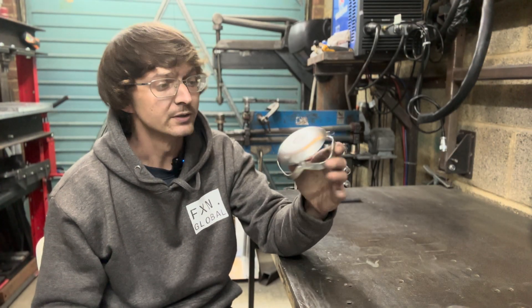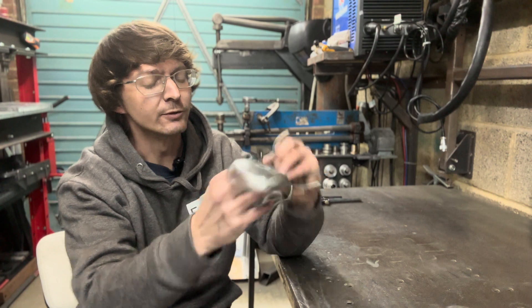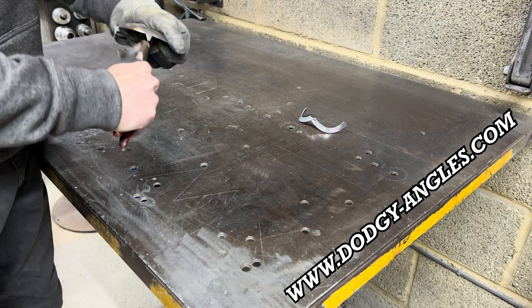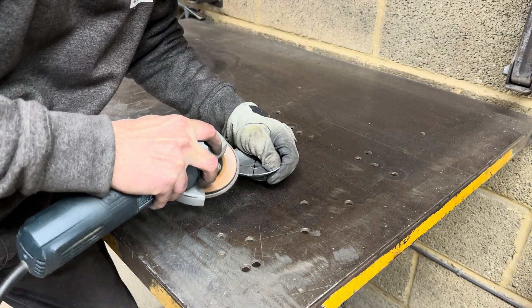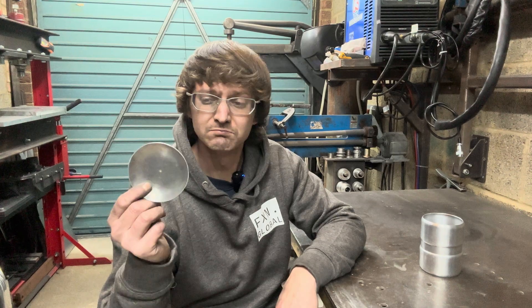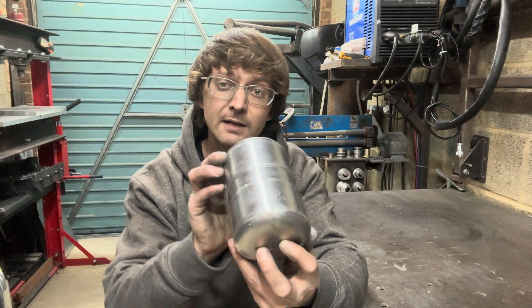And that is the second cap nearly formed. We're not going to worry about the pressing in the centre as we're going to get rid of that in a second. All we have to do is remove these tabs — and that is one cap ready to go. With that, we have our two caps. I've redone the hard one because it was rubbish, and we might as well make a nice job of this. And there it is — one tank body ready for tacking.